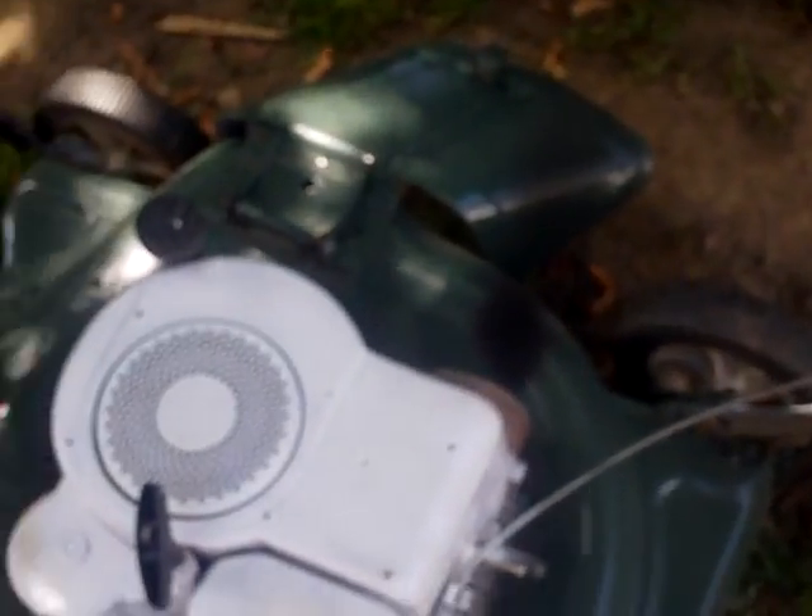Hey there tubers, Redneck Brian here. Welcome back to another episode of Redneck Brian's Q&A — a lawnmower Q&A this time. Here is a little lawnmower that has just been dropped off for a repair job from a family member, and it has a minor problem. Let me show you what its minor problem is.